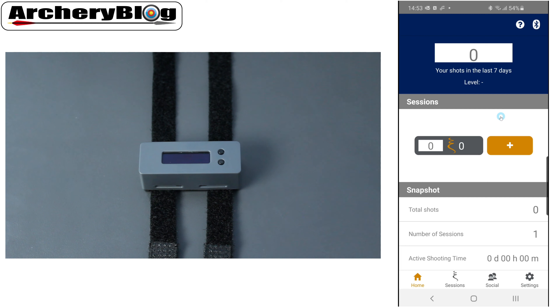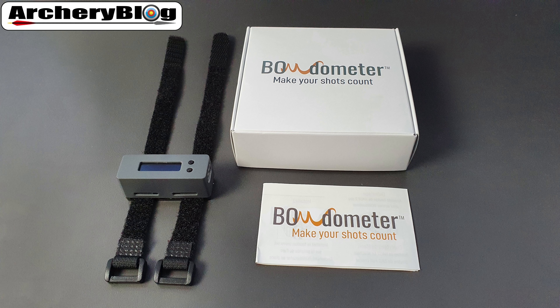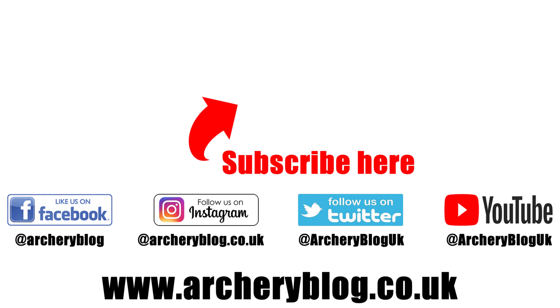That was a brief overview of what the app looks like while running and connected to the Bowdometer. In the next video, we'll look at some data. I hope that's given you an overview of the Bowdometer — how to use it on its own, how to position it on your bow, and how to get the app up and running. If you like the video, give us a like and don't forget to subscribe. Thanks, see you soon.